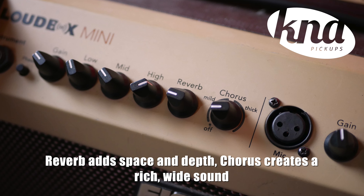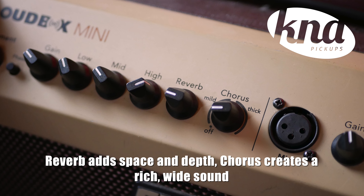Some musicians like to use effects to tweak their sound at home or on stage. Most acoustic amplifiers have built-in reverb and chorus, which are two of the most popular effects for acoustic guitar — and they work perfectly for other instruments too. The reverb will give space and body to your sound, and the chorus will thicken your sound in a very musical way. If your amplifier does not have built-in effects, you can use FX pedals. There are a lot of reverb and chorus pedals on the market, depending on your needs.